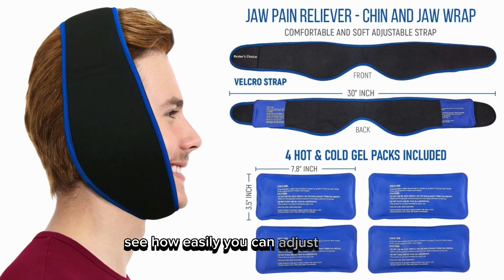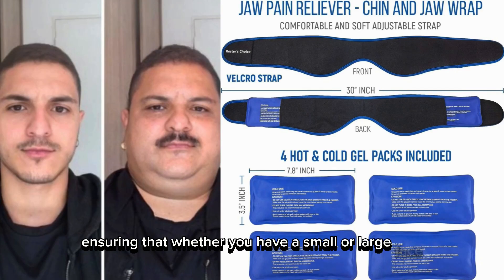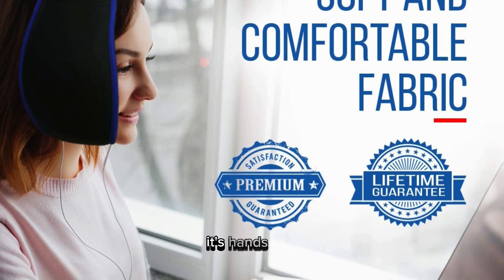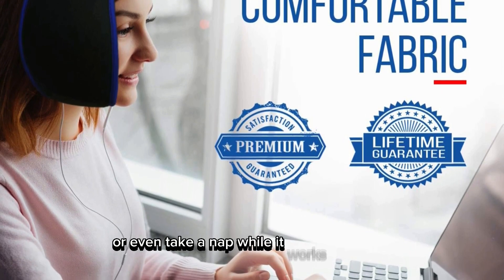See how easily you can adjust the strap. It ranges from 27 inches to 30, ensuring that whether you have a small or large face, you get the compression and relief you need. The pack's usability is a huge plus — it's hands-free, which means you can go about your day, or even take a nap, while it works its magic.